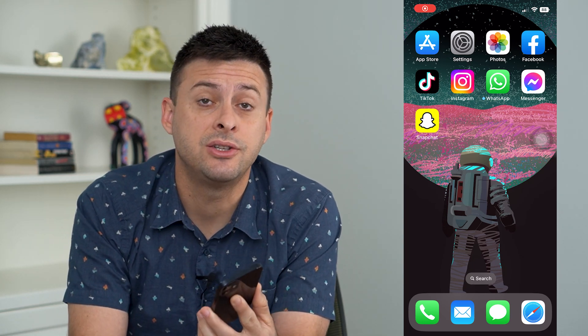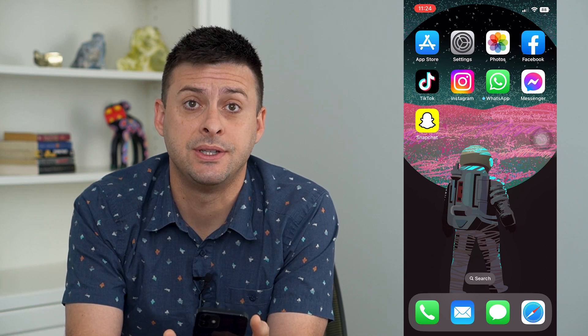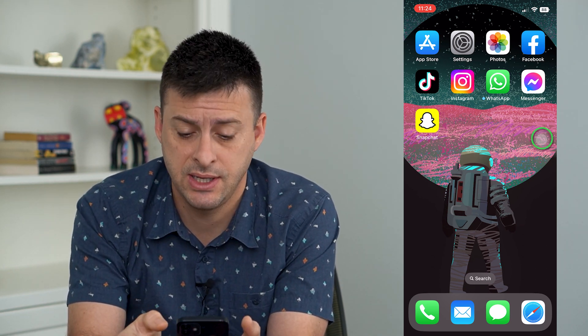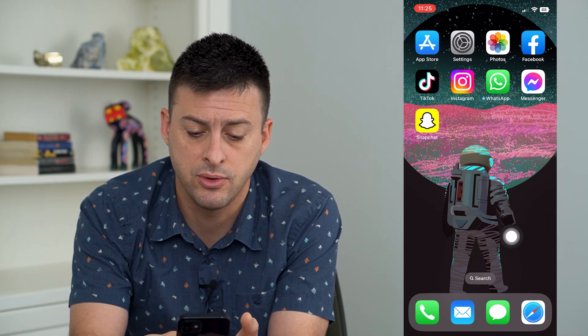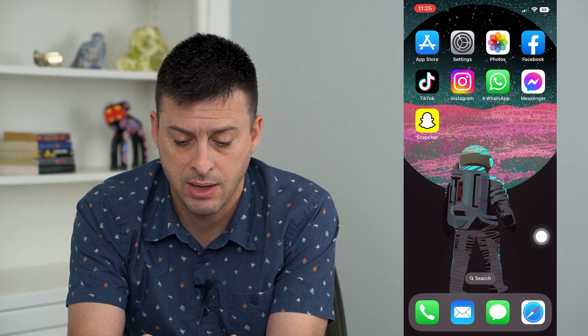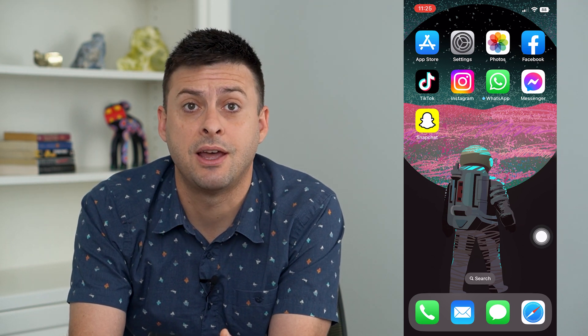Let's fix your AssistiveTouch if it's not moving or not working in iOS 16. If you've upgraded to the latest iOS 16 and you have this AssistiveTouch button that you can normally move around, and it's not moving or it's not working properly to tap it and bring up the screen, then I'm going to walk you through some steps to get that fixed.